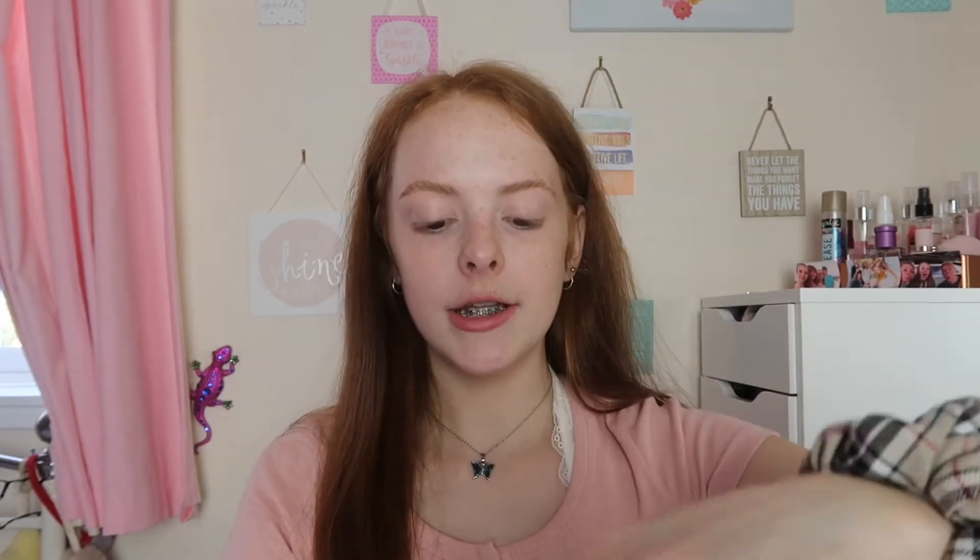I don't always use a primer for school, but if I do I'll use my NYX Honey Do Me Up. I'm only going to use a tiny bit because I'm starting to run out and it's quite expensive — about £15. I just do a tiny little bit on my face. I love this primer so much but because it's expensive I don't use too much of it.